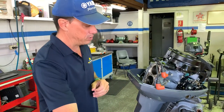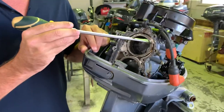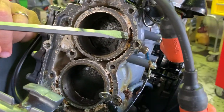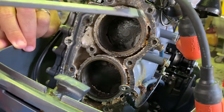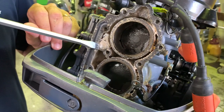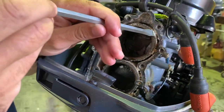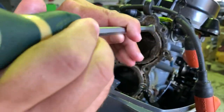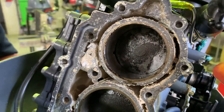You'll see here we've got a complete blockage of salt and corrosion in this part of the head, which is stopping water flow around that top piston. You'll also see around this anode quite a bit of salt — as you can see, it's quite a bit — and that all needs cleaning out for this engine to have the proper water flow to keep it cool.